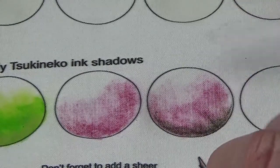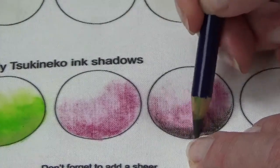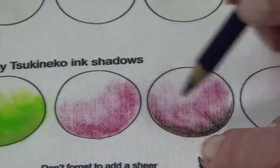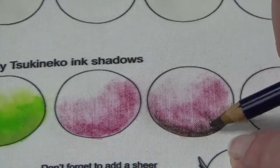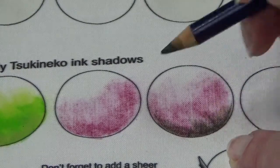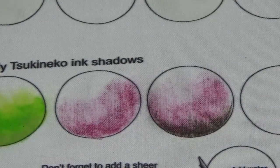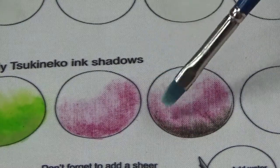So we get that rounded kind of effect. If I continue to go like this, what happens is even though you wet it, the pigment can end up leaving streaks and then your eye stops. So if you really want this to look like it's going down, you need to be careful and mindful of the direction that you are applying your pigment.